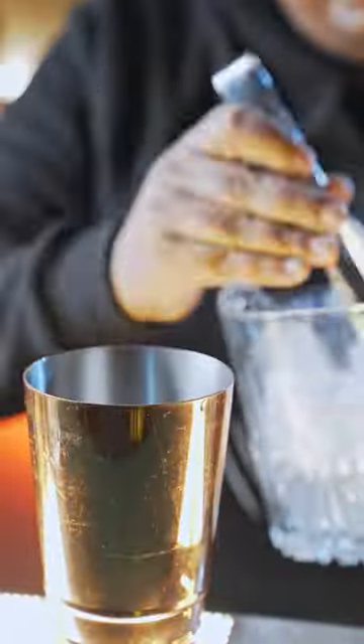Now we're going to give a gentle muddle. If you don't have a muddler like this, you can always use a balan. Time to add ice. Shake it nice.